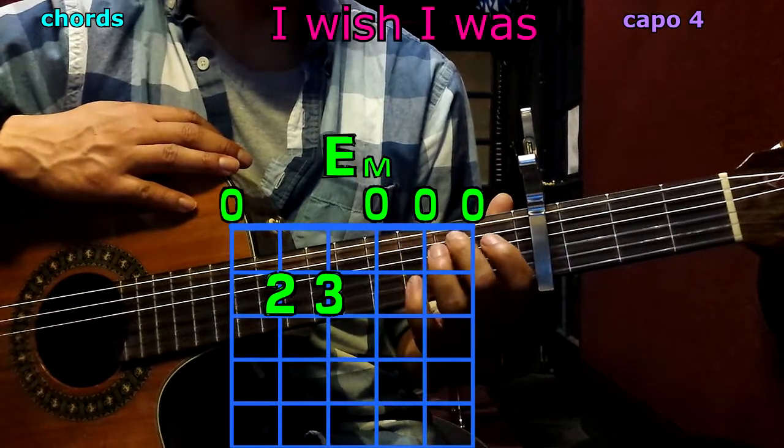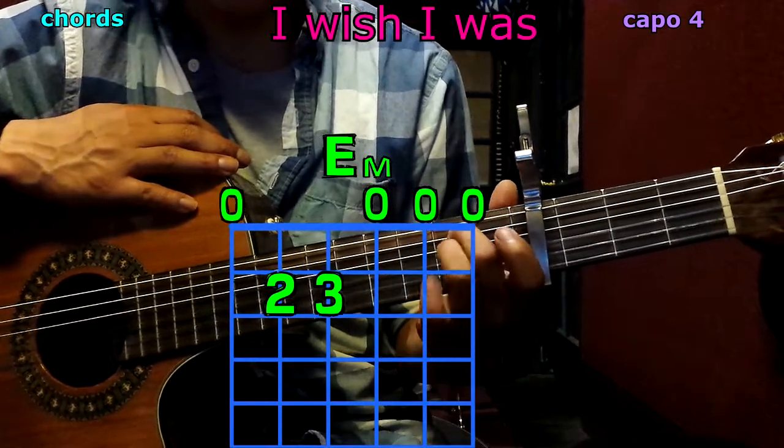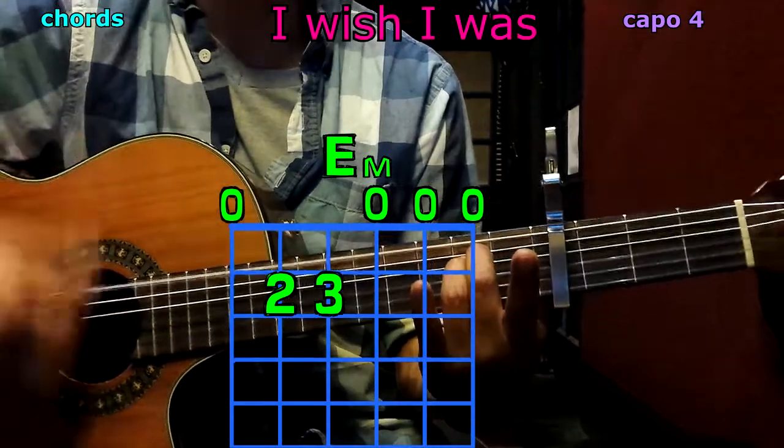Now E minor: 2nd finger goes to the 5th string, 2nd fret; 3rd finger to the 4th string, 2nd fret. Play them all — E minor.